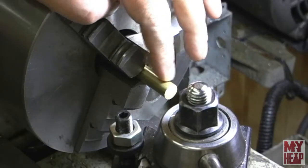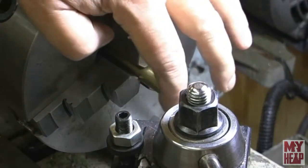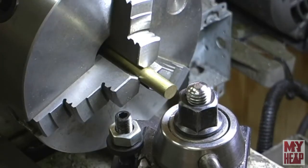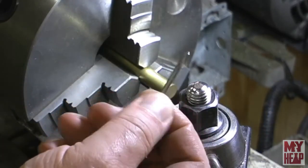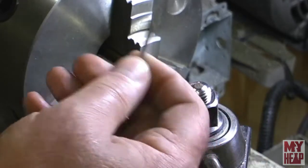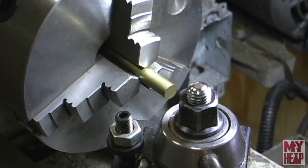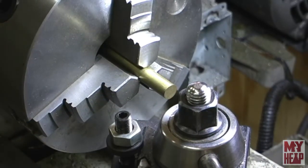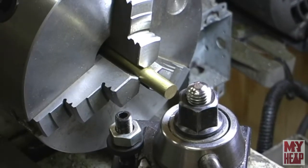I have the brass bar chucked in the three-jaw chuck with a stick out of about an inch. I'm going to face this off real light, then use this little 90-degree stubby bit - it's 3 millimeter - just to peck it for the drill, and then drill number 40. Hopefully that's in the camera because I can't really see what's going on here.